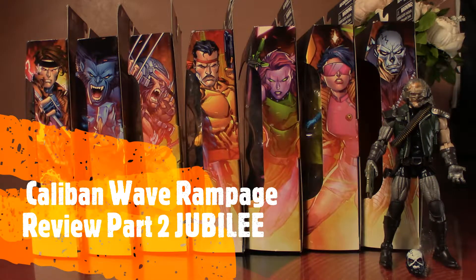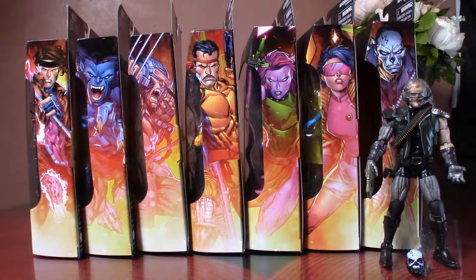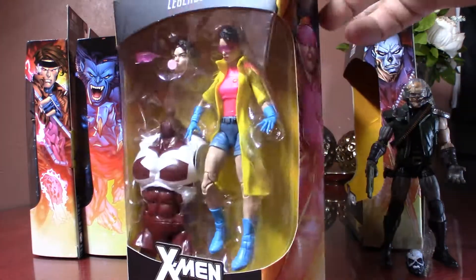Hey, how's it going fellas, welcome back to Toy Hunters. This is part two of the Rampage review, and as I said on the previous video, we're gonna be talking about Jubilee.